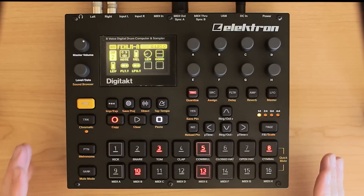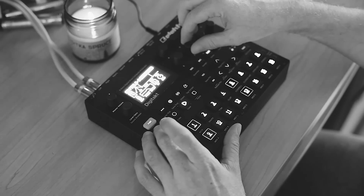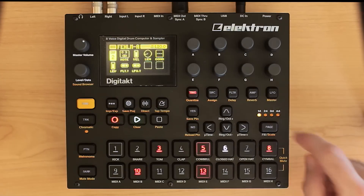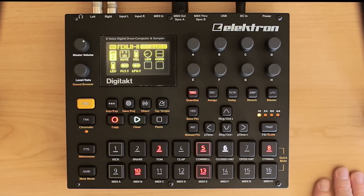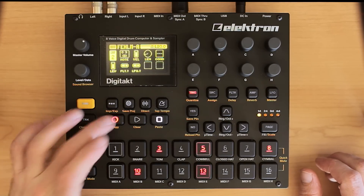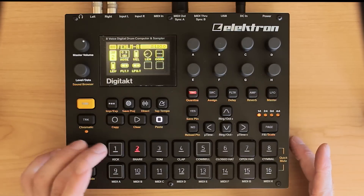This is the pattern — the song I created for the last performance of the Digitakt Diary. I'm going to hit play real quick. You'll see that it is only 16 steps, but if you listen to it, you're going to hear that there's a lot of variation that extends into probably an eight-bar phrase. Let's go through each audio track here and see what's going on.